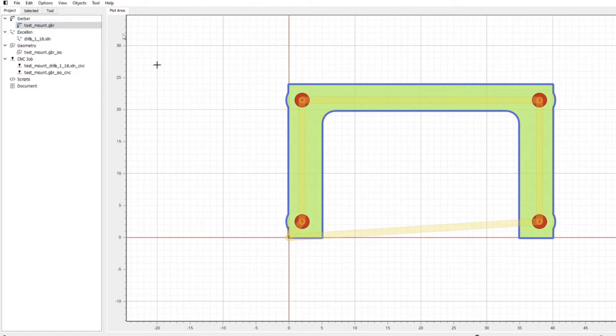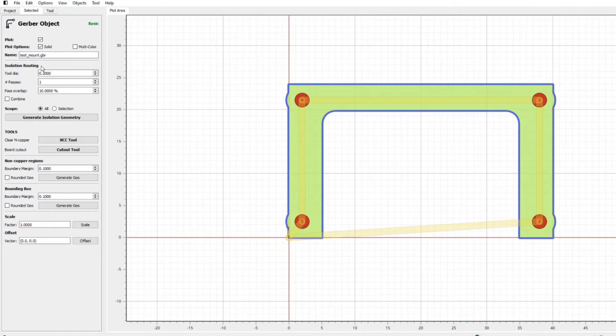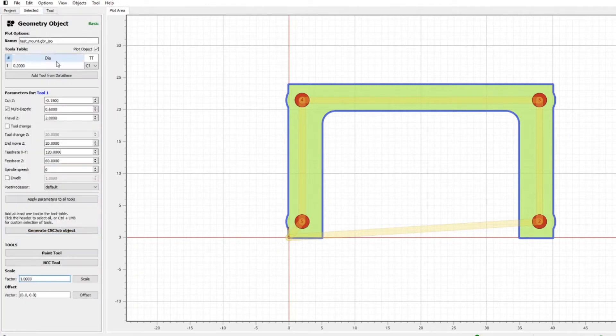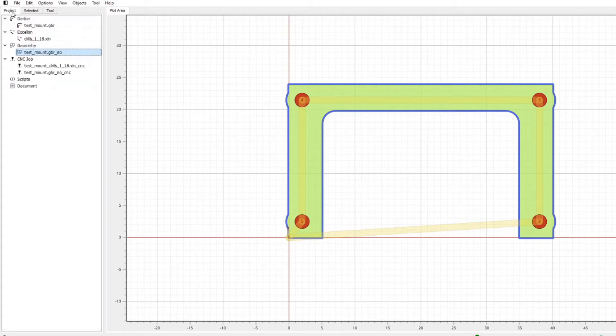For the outline, same again — I'm effectively just telling it that I'm doing an isolation routing toolpath with a 0.2mm cutter. I've generated the geometry, then tell it how deep to cut; I'm going down 0.15mm in this instance, and generated the G-code. That's a very straightforward way to spit this data out.